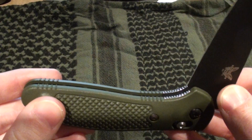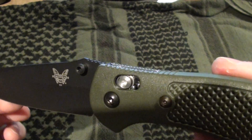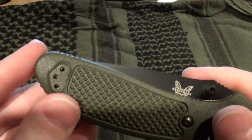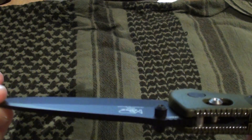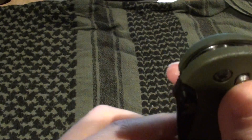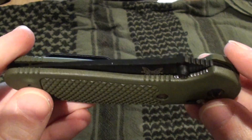The blade itself is 154CM stainless steel. It has a Valox handle with 420 stainless steel liners and a reversible pocket clip. The total blade length is 3.45 inches, thickness is 0.115, and the handle thickness is 0.640. The blade hardness is 58-60 HRC and the total weight of the knife is 3.25 ounces.